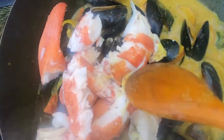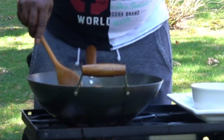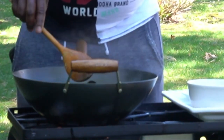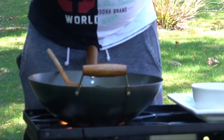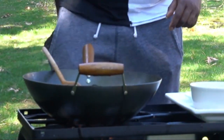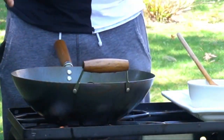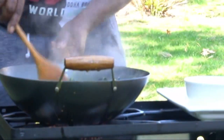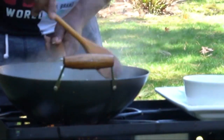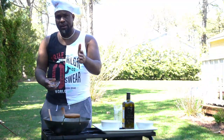Now the lobster goes in — get those in there. We give it a stir, get the lobster in there. Man, look at that. The lobster is in there, mussels are in there, we're simmering down. Give it a nice little flip to get everything mixed up in there.